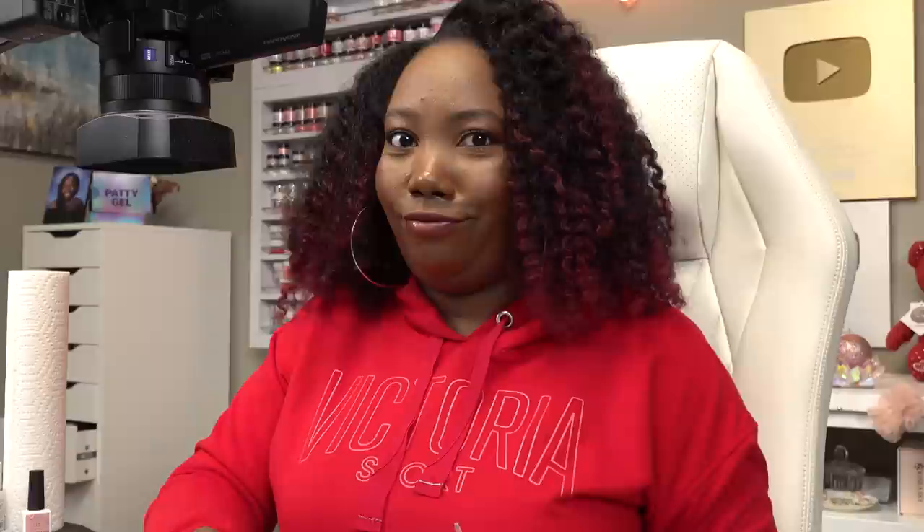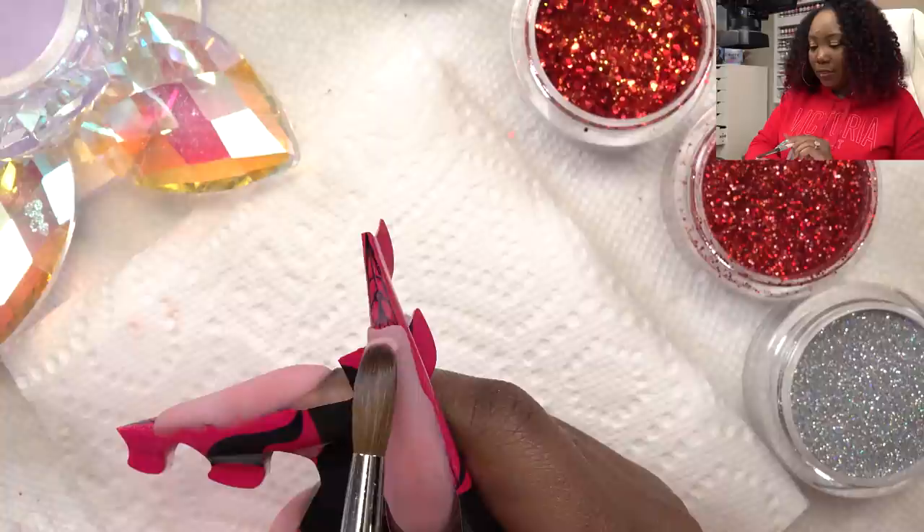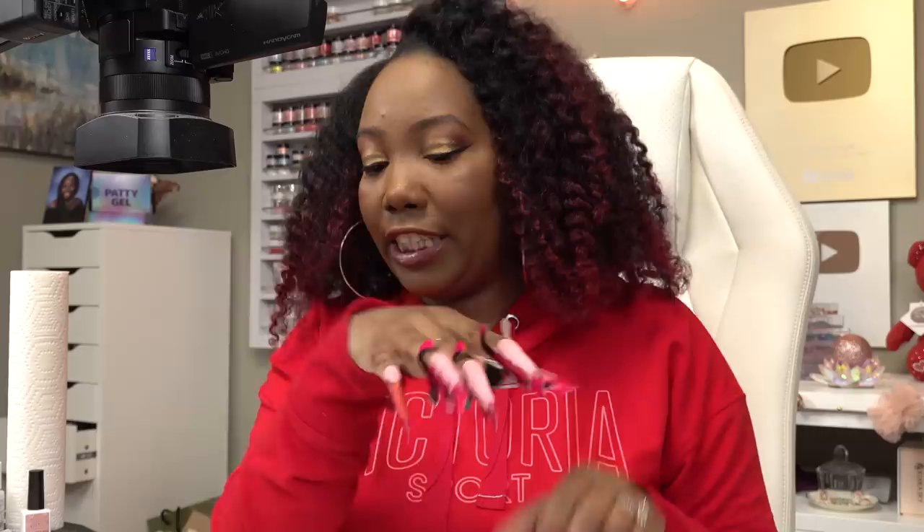Out of all the nail shapes you have done, what is your favorite? Coffin. Coffin shape is my shape. I know y'all get tired of hearing it, but if y'all follow nail techs on Instagram, people have a shape that they've mastered or that they like their nails to have — and that's just where I'm at. I like coffin. So we got the nail forms just chilling and setting. I'm going to go ahead and take these off while we go with the next question.